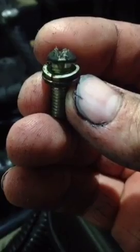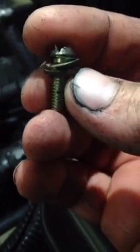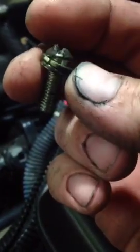It'll push a little bit. Take that guy out. So now that it's removed, I'll just get a bolt that's the same size and throw this guy away.